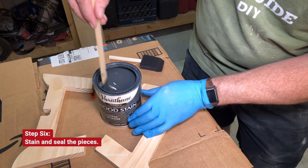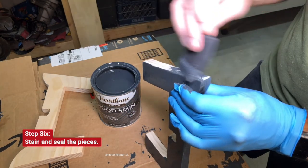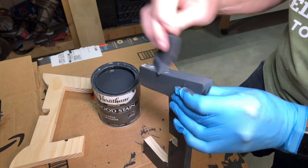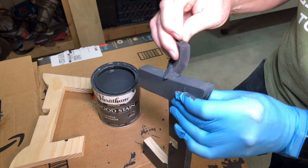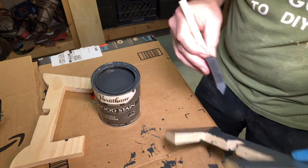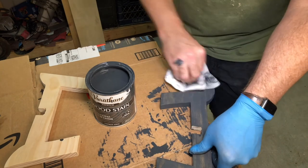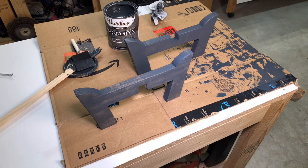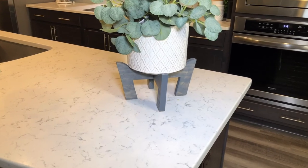Now brush off all your dust and we're ready for staining. I used one coat of Varathane wood stain, carbon gray. Once you're done applying it, wipe it right off. Let it dry overnight, set it up, and you're ready for staging.